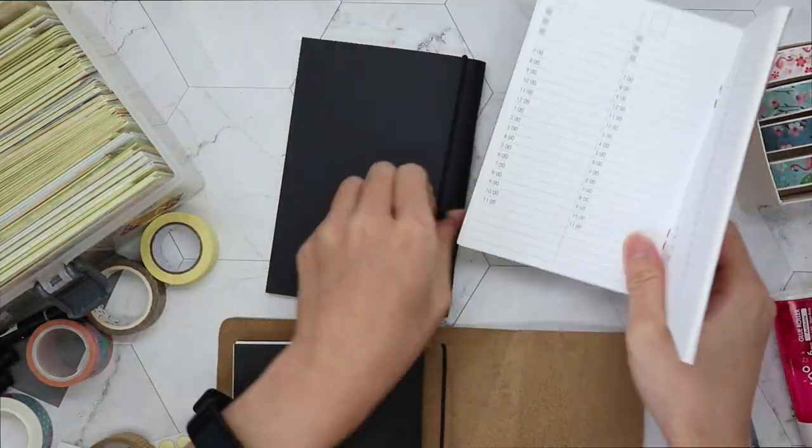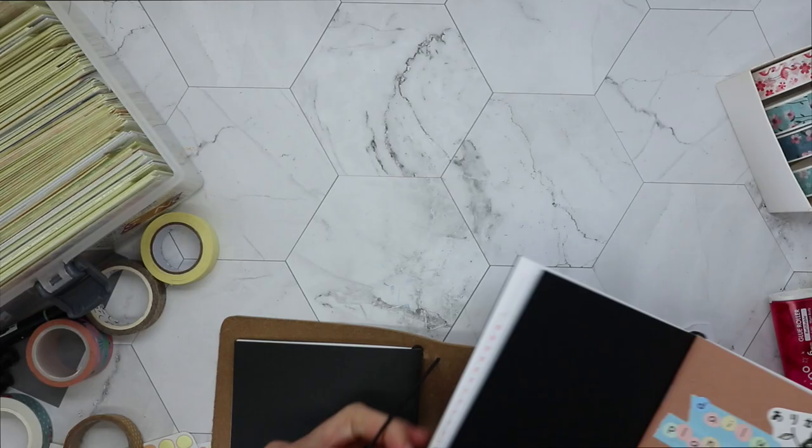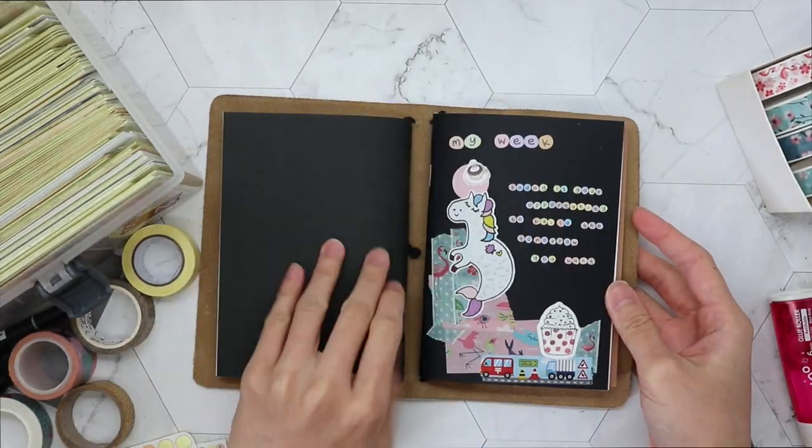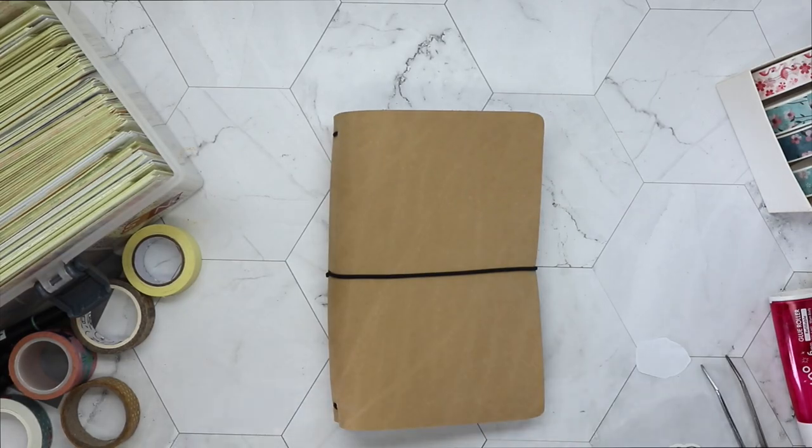After that I'm fitting all three booklets into my new traveller's notebook - here's how it looks and this is the finished product. Thank you so much for watching, please like and subscribe, and I'll see you in the next video. Bye!